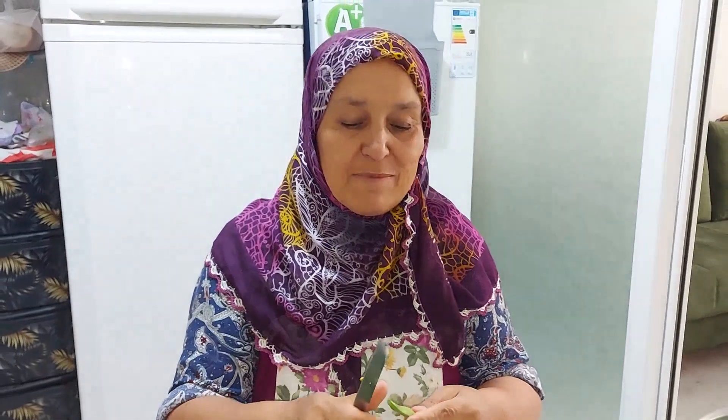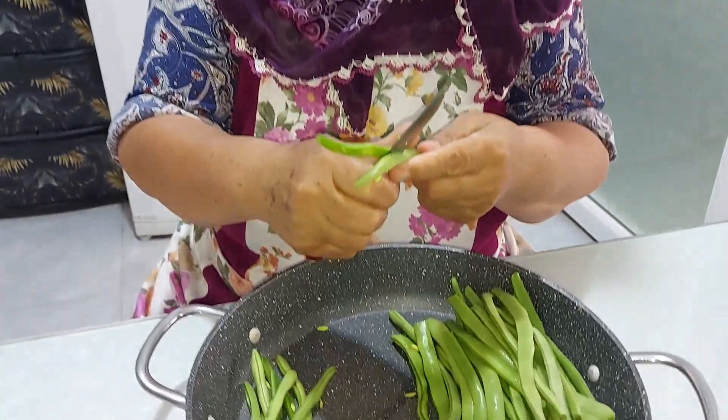Sevgili dostlar, bugün size harika bir taze fasulye yemeği yapacağım. Zeytinyağlı harika bir tarif olacak.